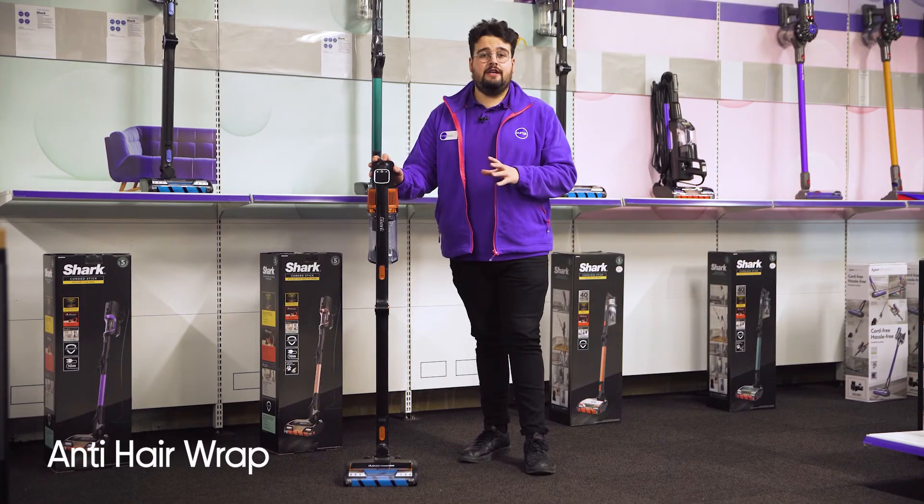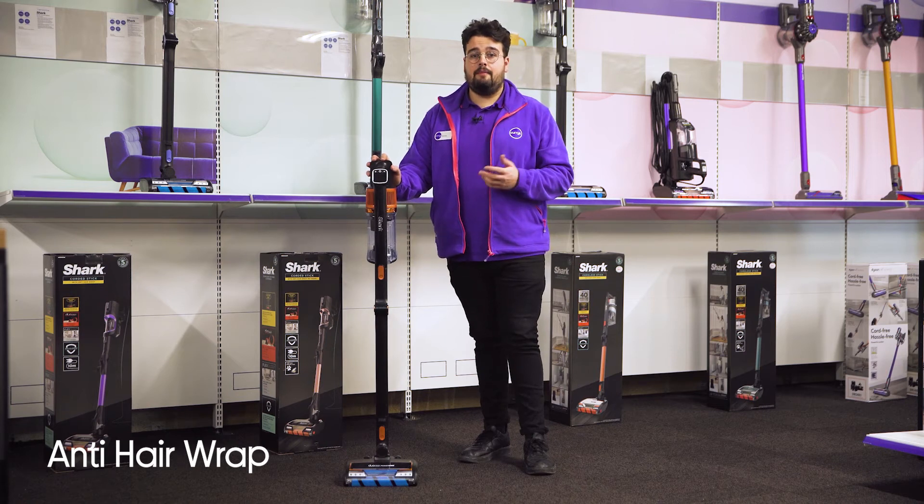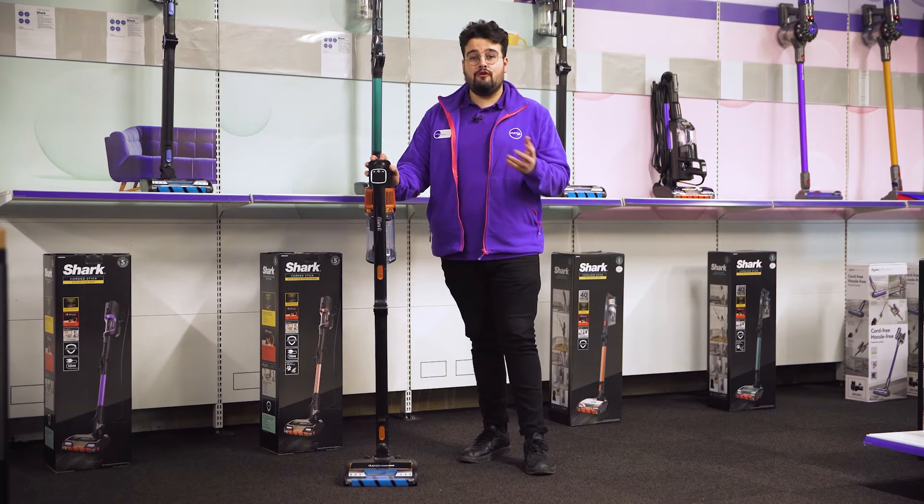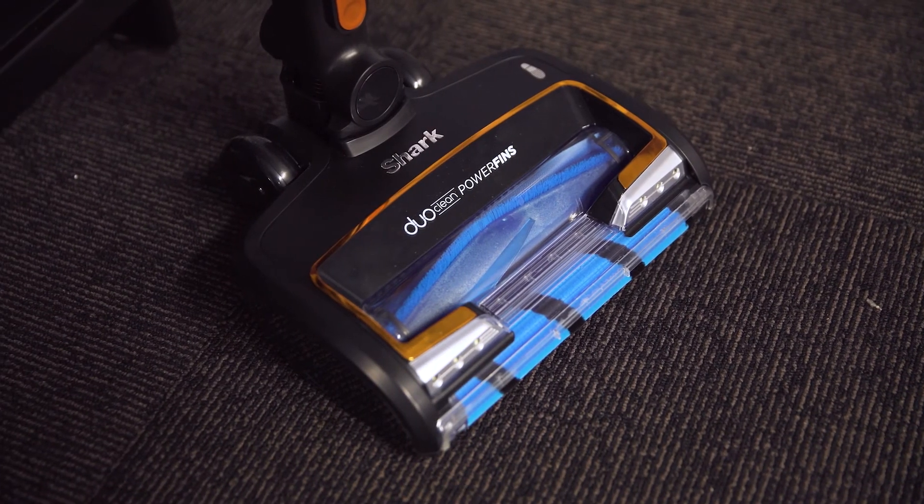With anti hair wrap technology, you won't have to worry about cleaning up piles of hair and spend time trying to remove it, as it separates and removes all long, short and pet hair with ease whilst you clean.